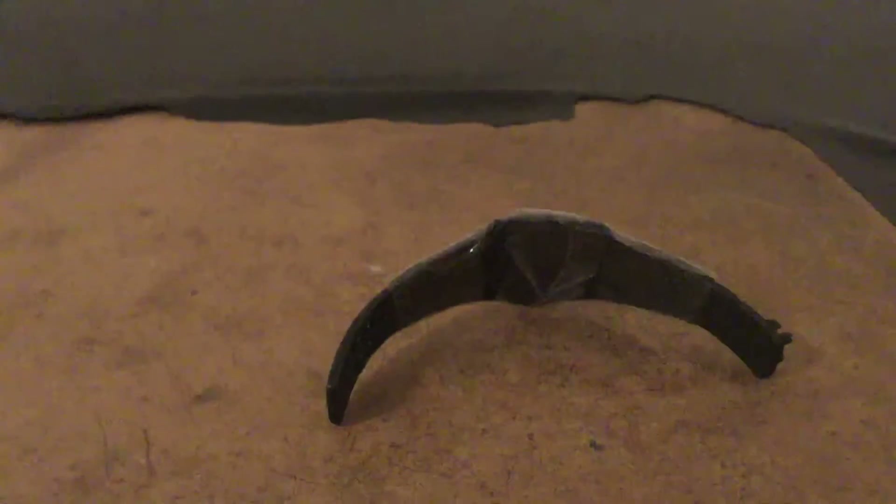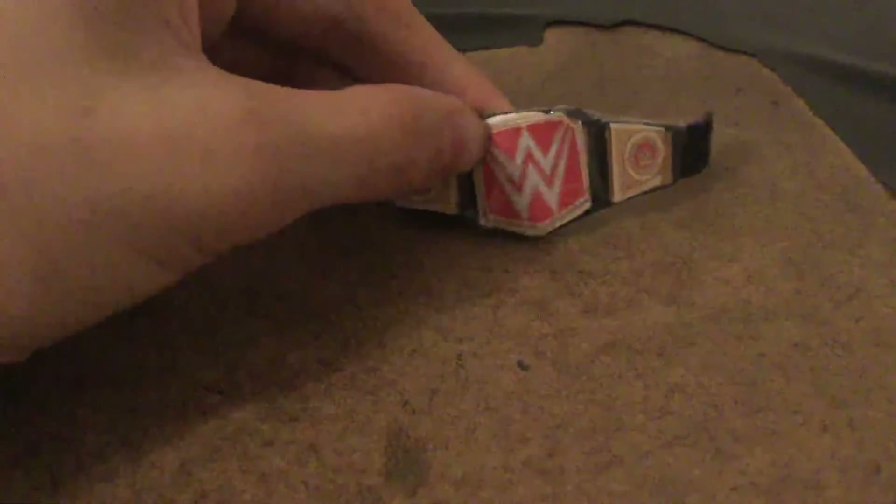Are you ready to see my custom? This is my custom WWE Women's Championship. Now this does look a little crooked, but honestly that is actually the way it is — it's on the belt. There's no fixing that; that's the way the belt was actually made. It is crooked, but it's actually perfectly aligned.